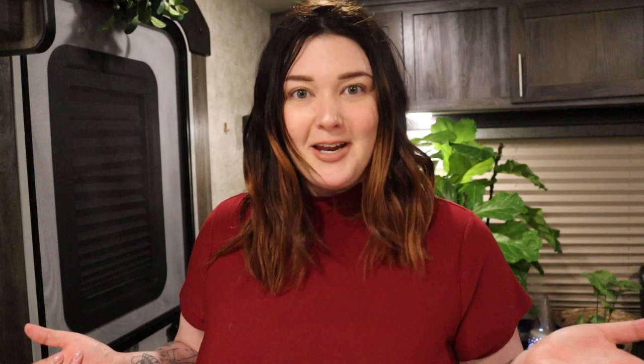Crock pot meal number two is going to be a split pea soup, which I have actually never made before myself. But I do enjoy split pea soup and I thought this would be perfect for the weather getting a little bit colder. I got this recipe off Pinterest and changed a few things up myself.